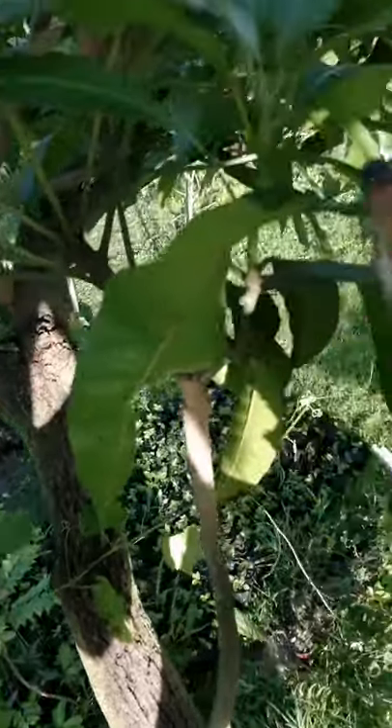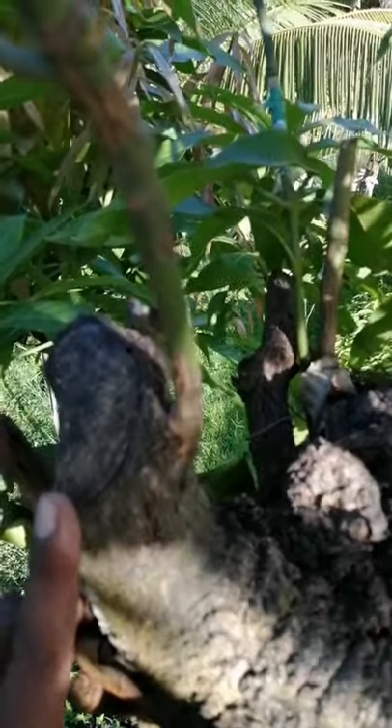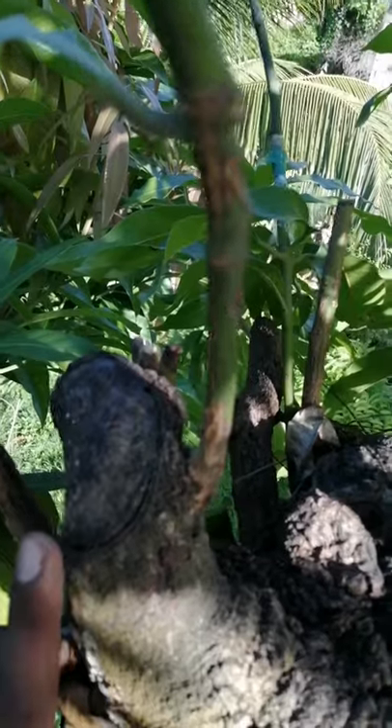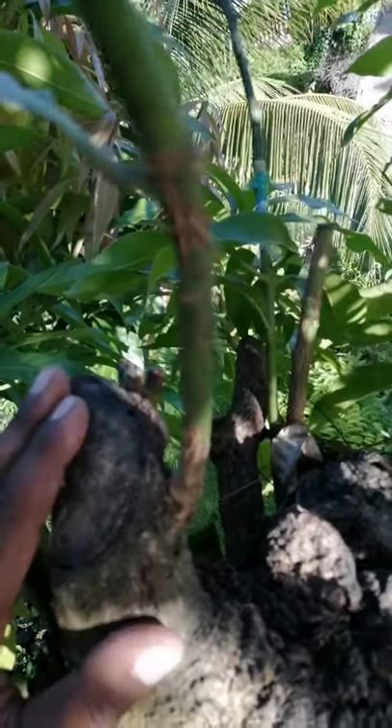An easy way to go about doing this would be using the cleft grafting method. But before doing your cleft grafts, you need to prepare the tree. The first thing you need to do is select a location on your tree where you want to put your new variety or varieties of mangoes, and simply cut that branch clean off.